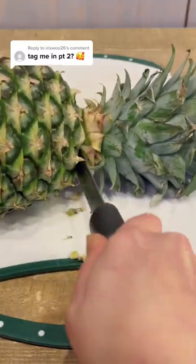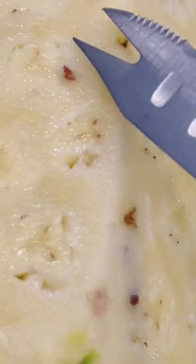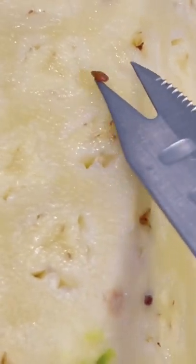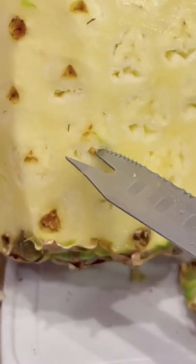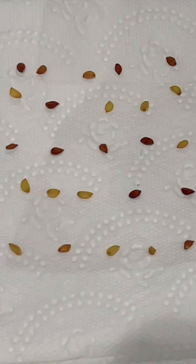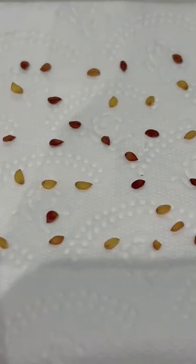If you didn't know, pineapples have seeds, so propagating the crown is not the only way to grow them. You can extract the seeds, which are found between the flesh and the skin, and then take those seeds and germinate them on a damp piece of paper towel in an orderly fashion.